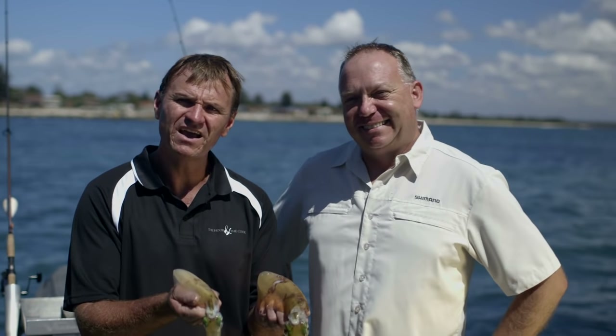Two beautiful squid. Three simple methods you can try. I'm going to hand them over to Paul now to prepare and cook. Can't wait, mate. Let's get into it.